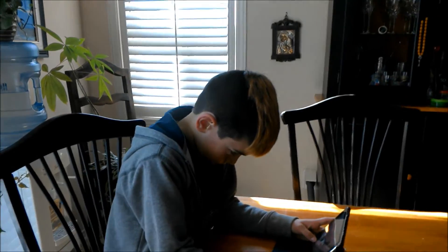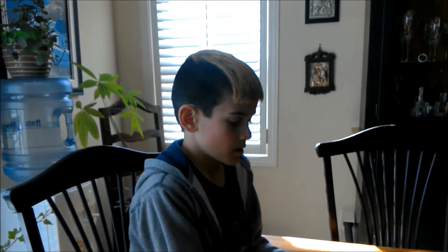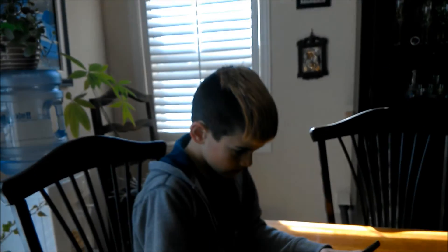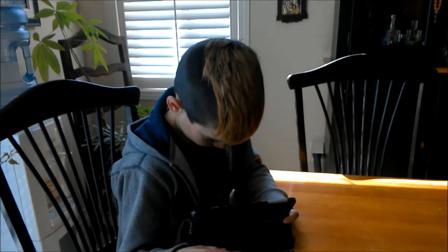Let me try to focus on you. Can you look at me for a second? Look at me straight? Can you look at me for one sec? Hold on, let me just try to focus on your face. Oh, I'm sorry. Okay, there you go. Wow, you really need a steady hand. Cool.